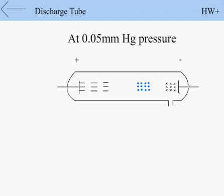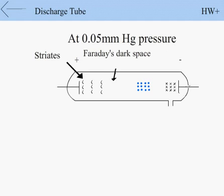At 0.05 mm Hg pressure, the positive column becomes shortened and breaks into alternating bright and dark disks called strates.